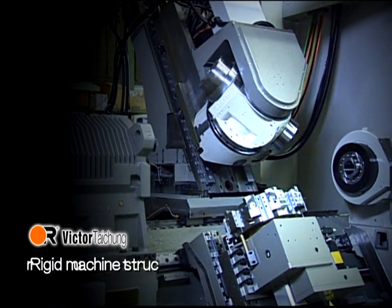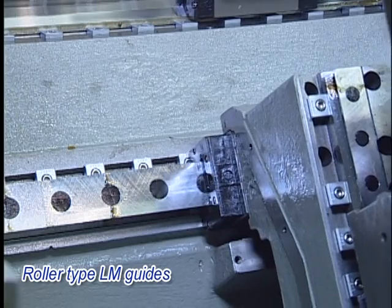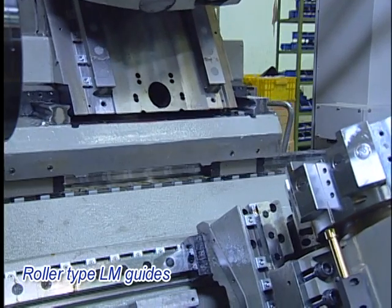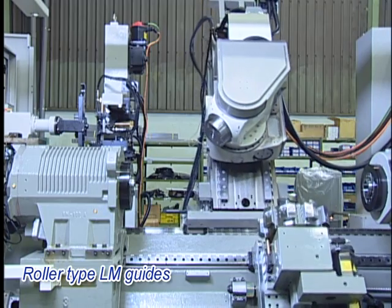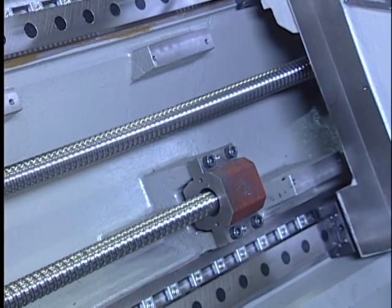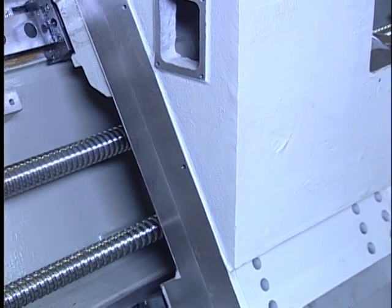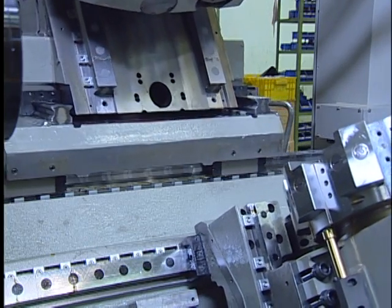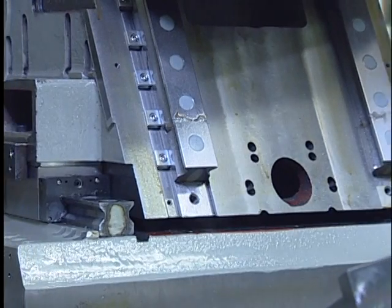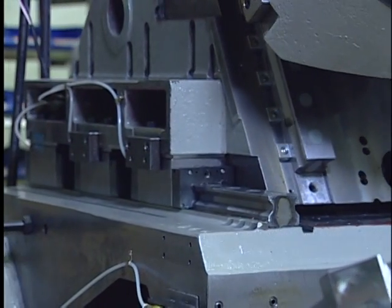The rigid machine structure features roller-type LM guides that support the heavy traveling carriage for the tool spindle and lower turrets, ensuring smooth movement for minimal variation. Servo motors are directly coupled to the ball screws for highly efficient power transfer. Fanuc alpha-type motors, instead of beta-type, are used for feed axes to ensure the quickest response for high performance.